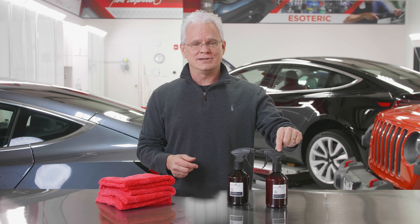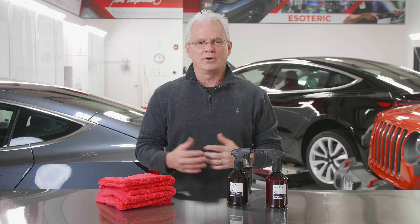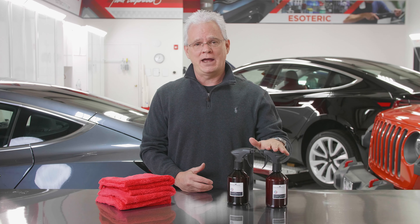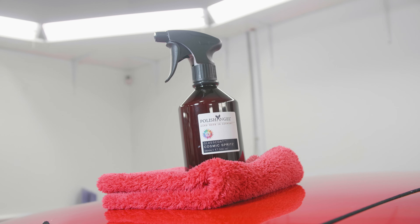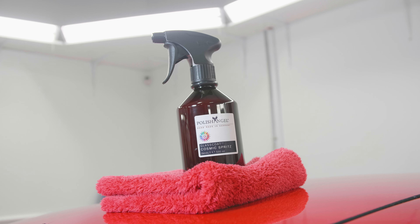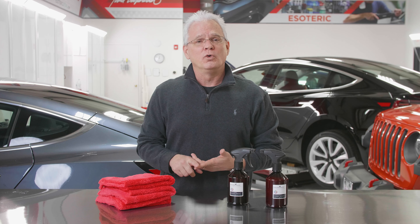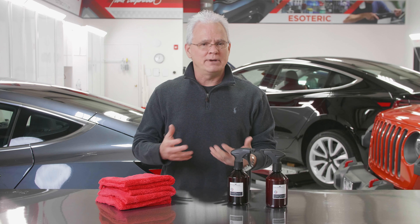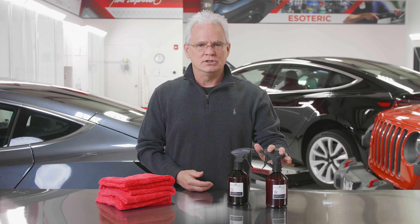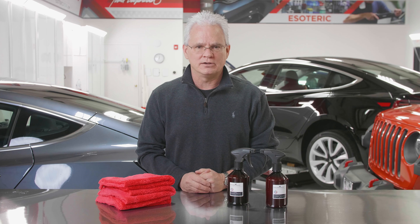Let's go back and talk a little bit about Cosmic Spritz. If you've been following our videos and our products over the years, you know this has been one of my absolute favorite products from the Polish Angel line. It can be used as a standalone product to give you some good protection on the car, good durability, or it could be used to maintain your favorite coating. It doesn't really matter what kind of coating you put on — you can use this to maintain it. It's going to look great and it's going to protect your coating.